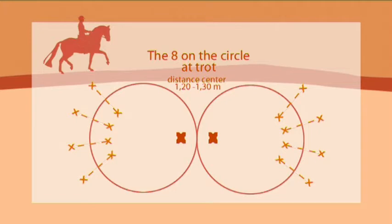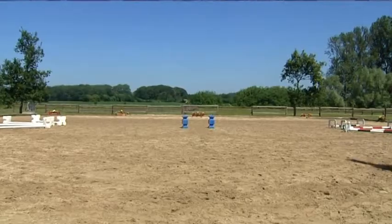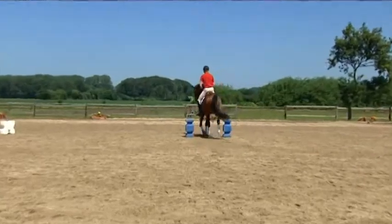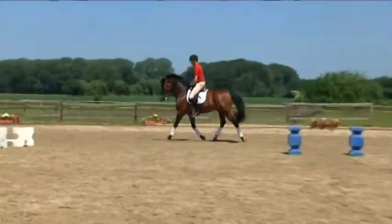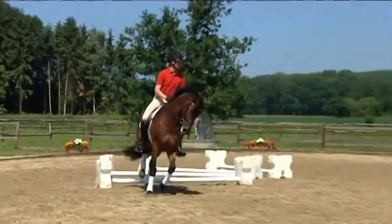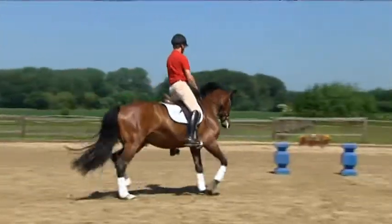The figure-eight on the circle with four poles on each of two circles is excellent gymnastic exercise for the six-year-old horse. Two times four poles on the circle can work miracles in terms of flexibility, improvement in flexion and bend, straightness, and submission.